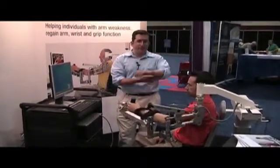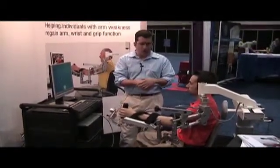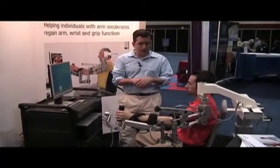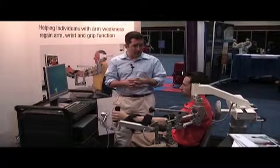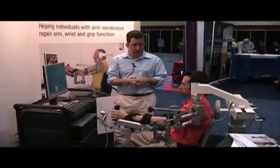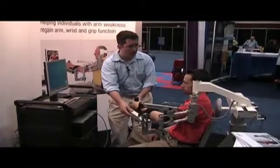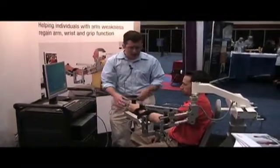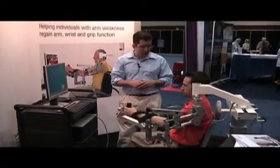Sometimes you have patients who are feeling the effects of weakness due to hemiparesis after their stroke or a spinal cord injury. You could also use this device with cerebral palsy patients, multiple sclerosis patients, and brain injury. We put the patient into a functional position by unweighing the arm and then free them up to work on their self-initiated movements.